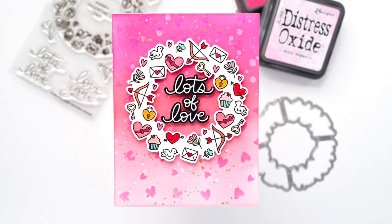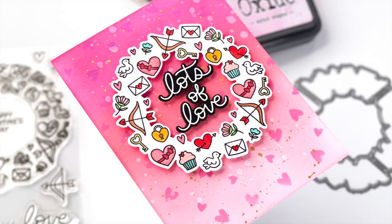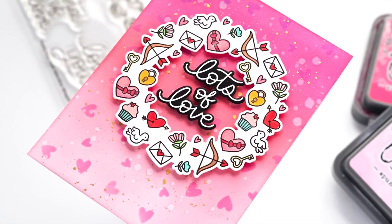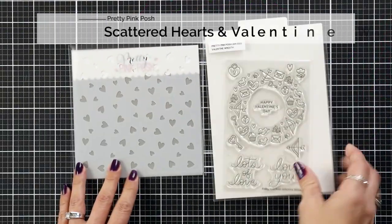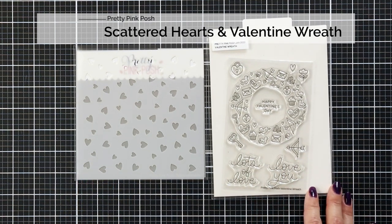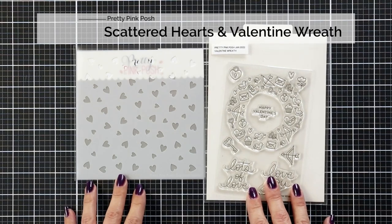Hi everyone, this is Mindy Egan and in today's video we are going to be creating a hearts background for our Valentine wreath. Here's a look at the products that I'll be using today from Pretty Pink Posh — this is the Scattered Hearts stencil and the Valentine Wreath stamp set.